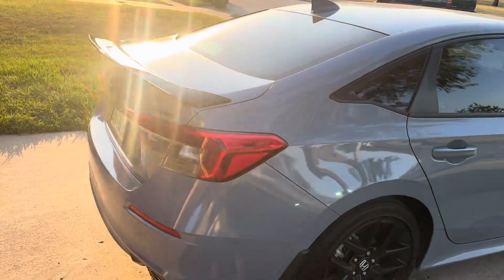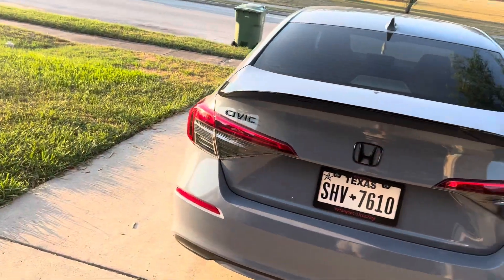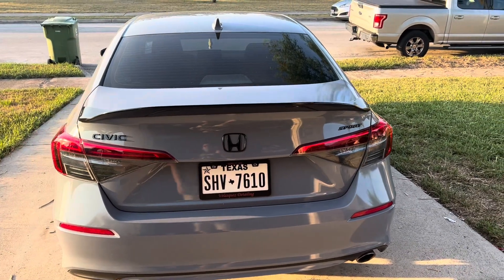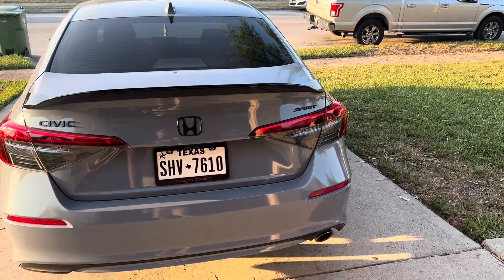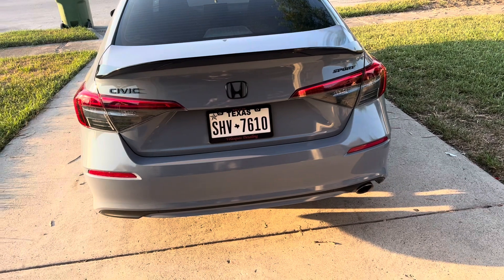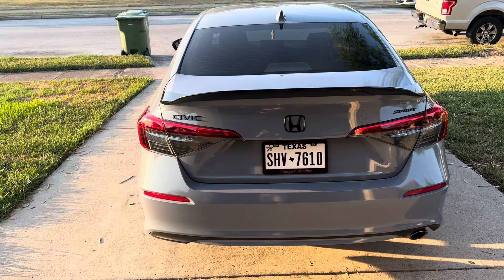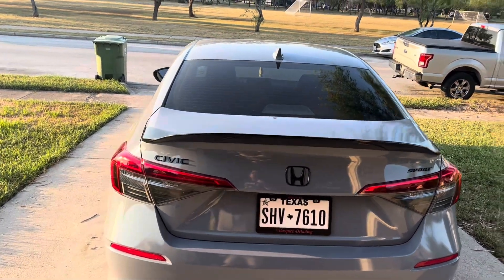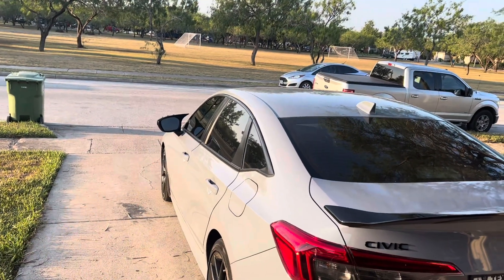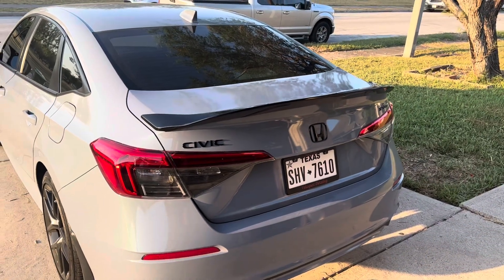Comment down below what y'all think. This ducktail will be linked down below. It was a total of $105 all in with tax, which is not bad, honestly. It already came in gloss black, as you can see, and it does match the mirror covers that we installed in a previous video. If you haven't seen that video, go check it down below.